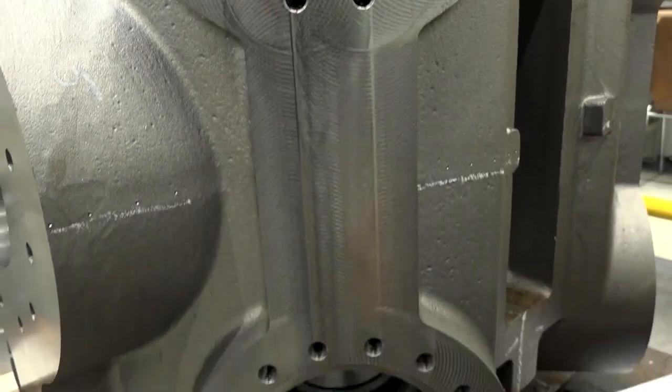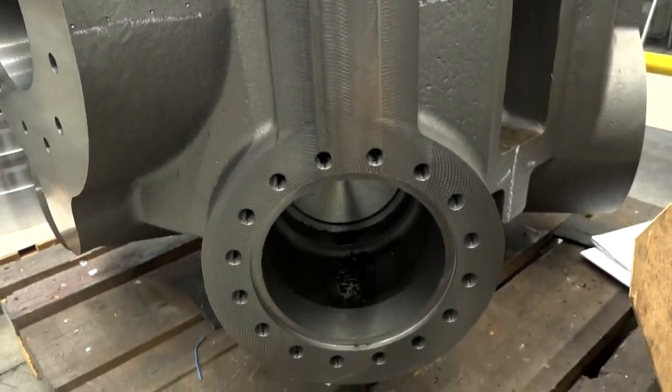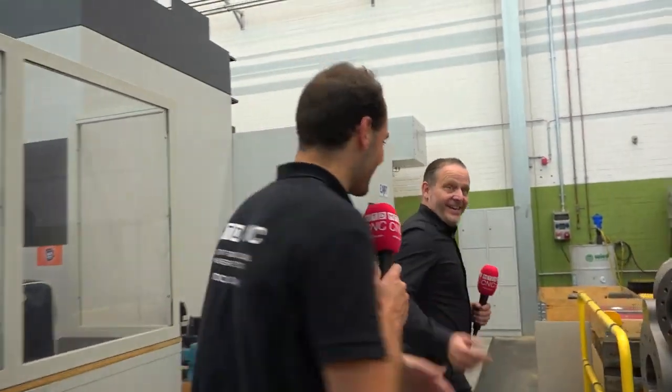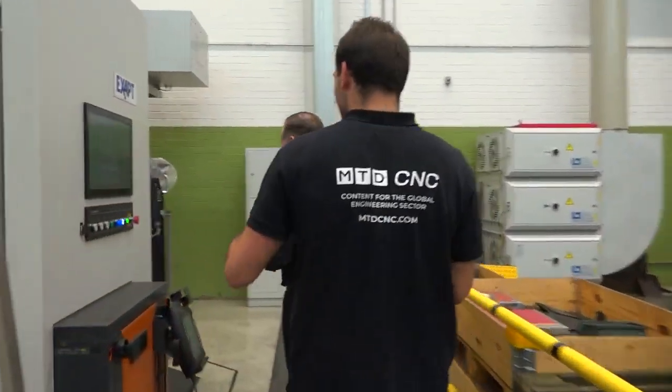We need to have the space, and also we need a tool changer with a robot to be very flexible. That's the next thing we will show you. I love it Michael, lead the way. He's making this interview very easy — making my job very easy. But what's special about the tool changer Michael?